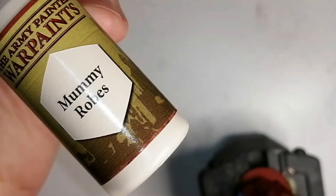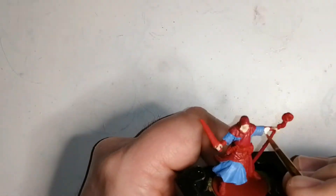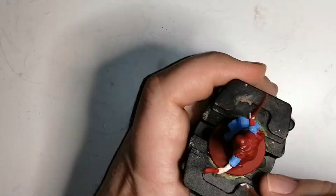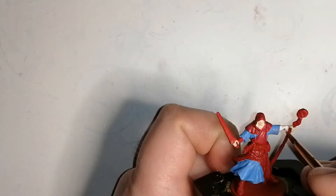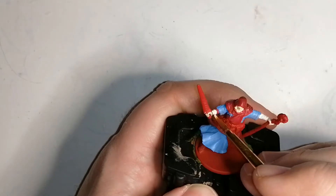Now we're going to use some Mummy Robes, which is also from the Army Painter — I don't even know if I have to say Army Painter every time, you guys are starting to see the bottles. This is for his undershirt underneath his cloak or his crew dress. It barely shows the difference from the skin, but later on with the wash it comes out nice. I accidentally hit his hood, but thankfully I can just put a little bit of red on top and touch that up.